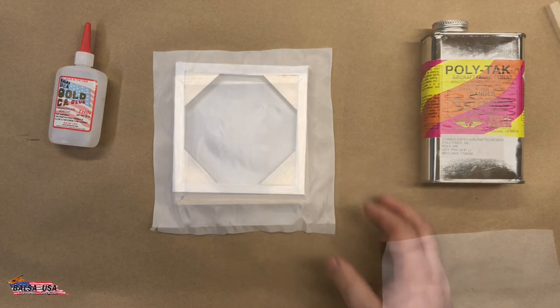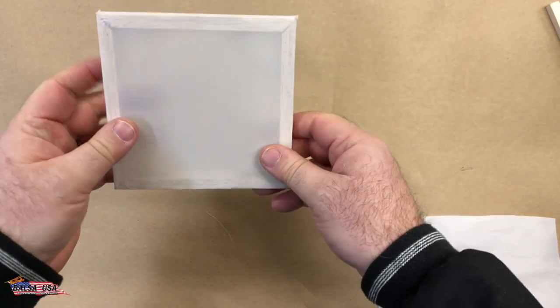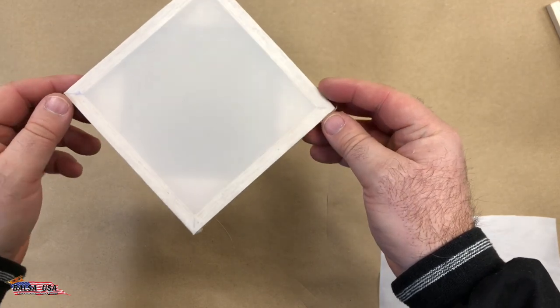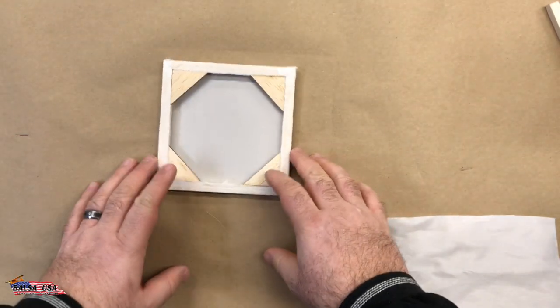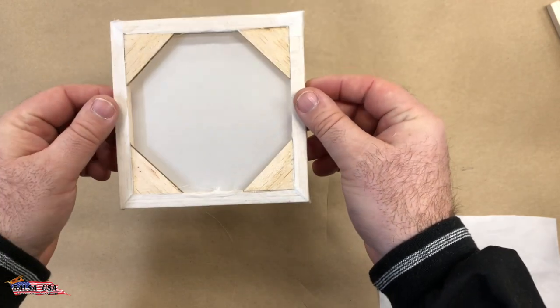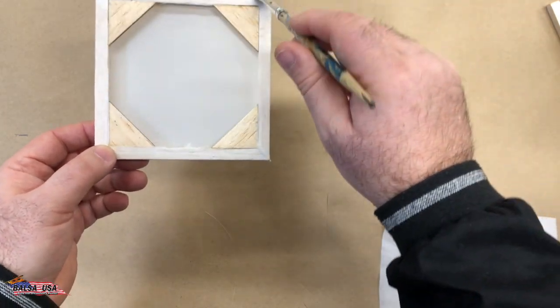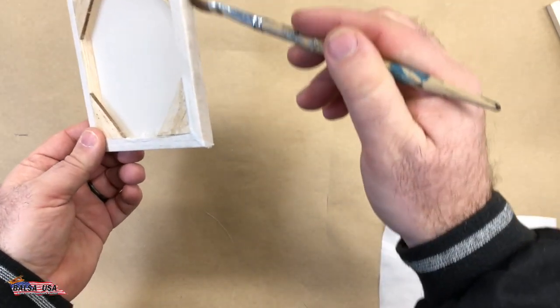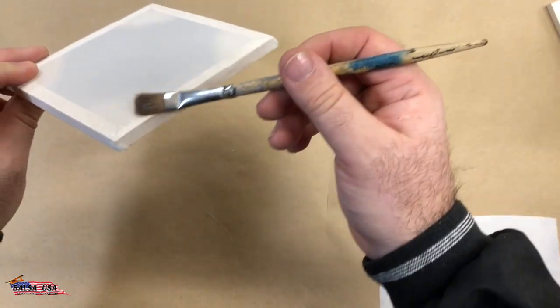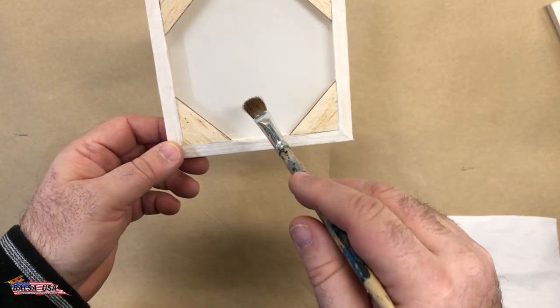We wanted to completely finish this off for the YouTube video — we did have a couple of questions on the Facebook video. You can see here we have the finished panel from the last video, all still good to go. Now you're going to do basically exactly the same process on the other side. Take your poly tack and brush it down real good, making sure you get the edges all the way around so that you have something to stick to.